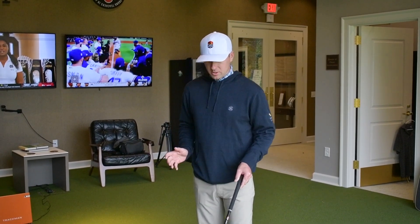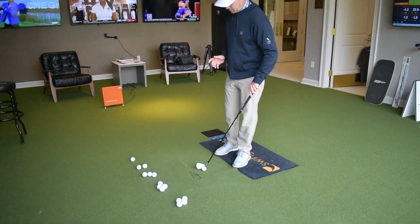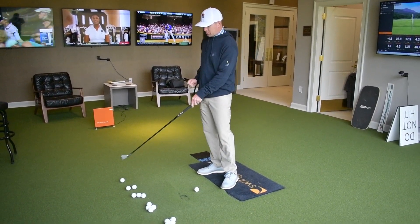Here's a drill that I like to do. It's called the 5-4-3-2-1 drill. We're gonna start with five golf balls, four golf balls, three, two, and one.